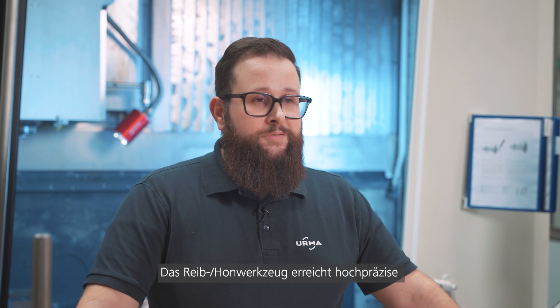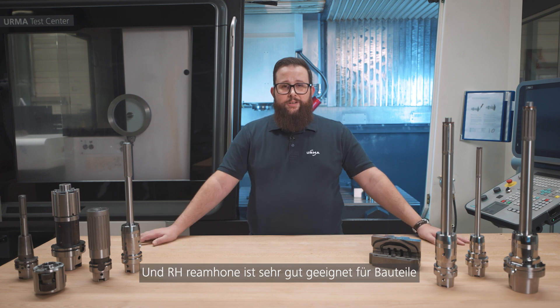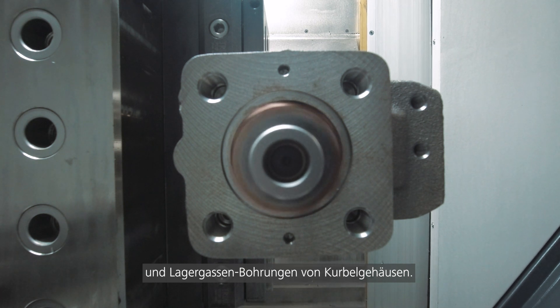The ream hone achieves high precision diameter accuracy as well as tight geometrical tolerances, and it is very well suited for parts with journals, like this valve block or liner bores in crank cases.